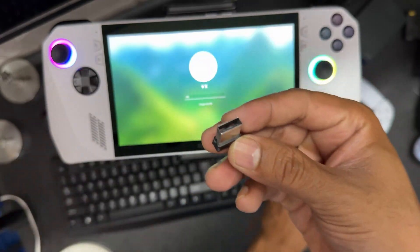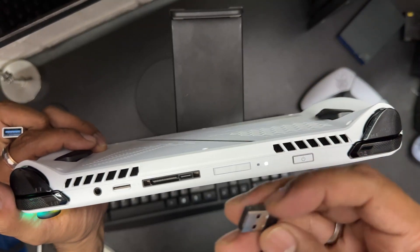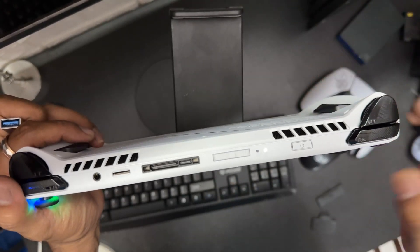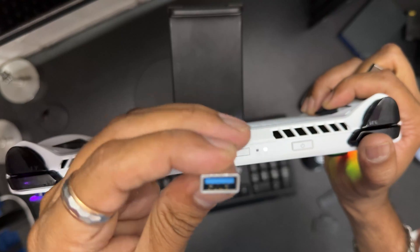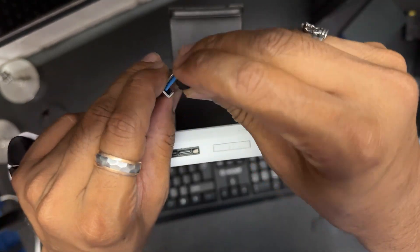Here is the adapter — the Bluetooth adapter. You cannot insert it directly into the console as-is, so you need to have this kind of converter. This is a USB to USB Type-C converter.